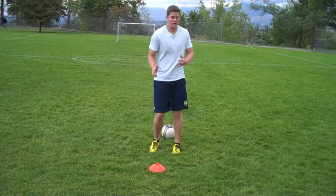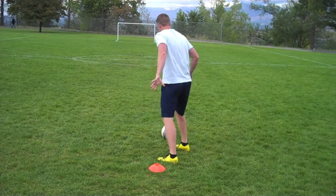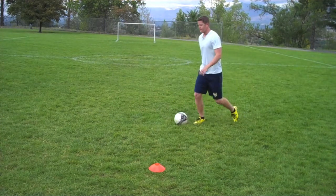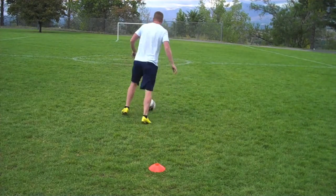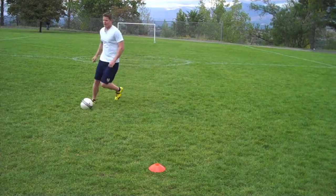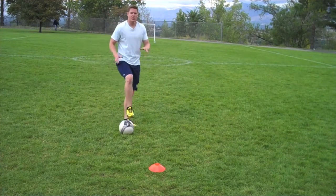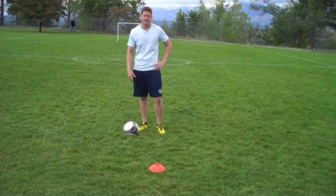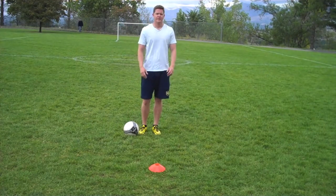When approaching the defender, you really want to sell one way or the other. You have somebody coming — step over — and you're off. Same thing on the other side: step over and you're off the other side. So you really want to sell it — going one direction or the other — to help you get out of trouble and get around a defender.